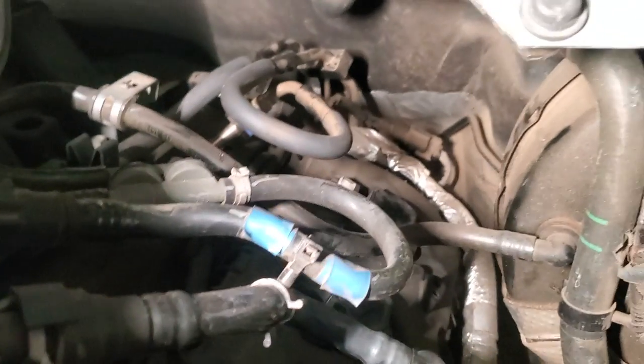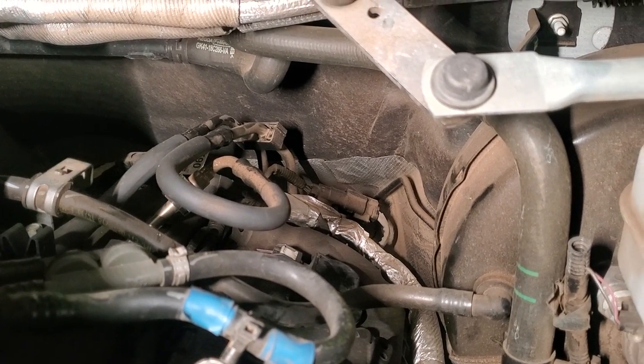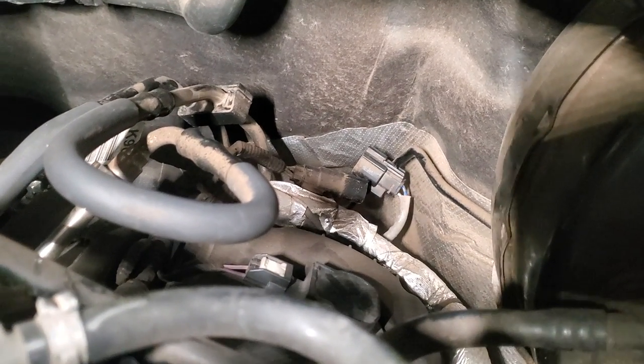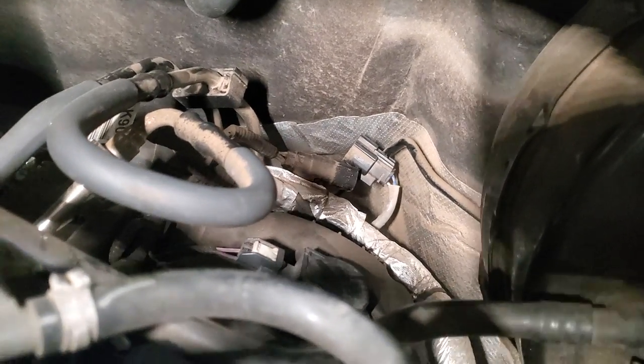One of the first things we're going to want to do, whether you're doing catalytic converters or the transmission, is unhook that O2 sensor right back there. There is a keeper for that sensor on the back of the cylinder head, but we'll get to that when we get it in the air. We just wanted to go ahead and unhook that now before we take her up.